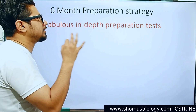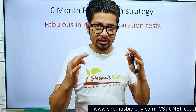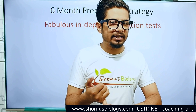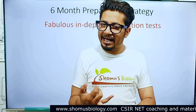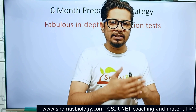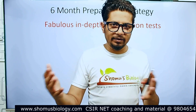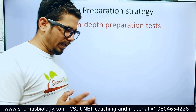Let's talk about the six-month preparation strategy for CSIR NET Life Science examination. We'll make three separate videos: one is the six-month strategy for CSIR NET Life Science qualification, a one-year strategy for qualifying CSIR NET, and a one-month strategy to crack CSIR NET. Those three strategies will be a little different, although there will be similarities, and I'll tell you who can follow each individual strategy.